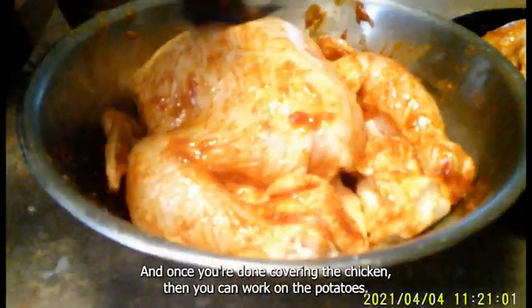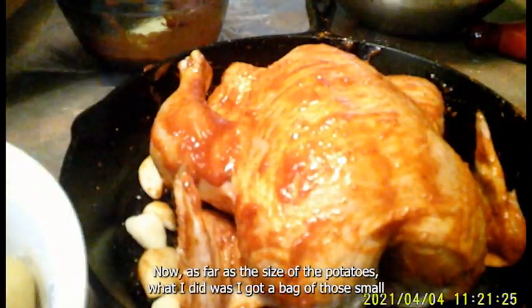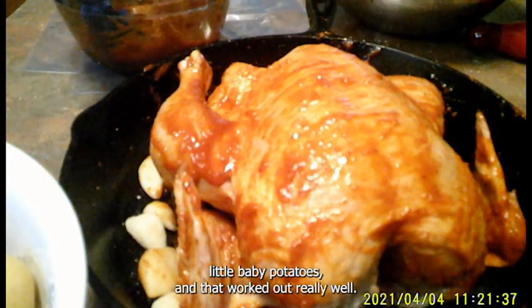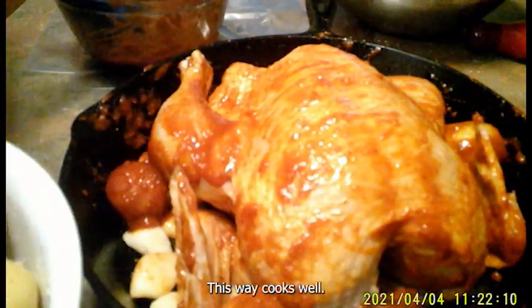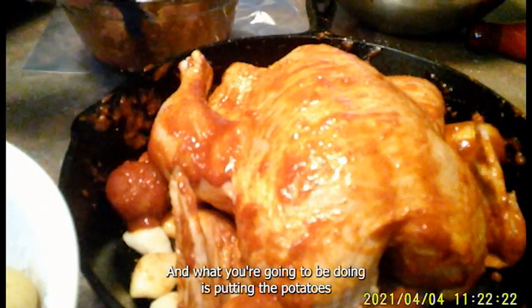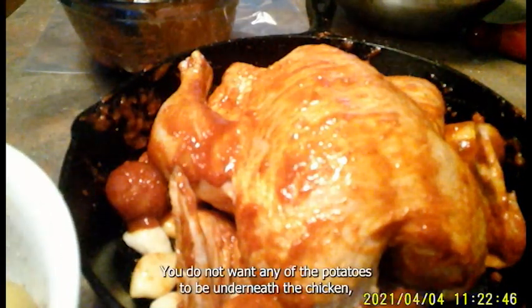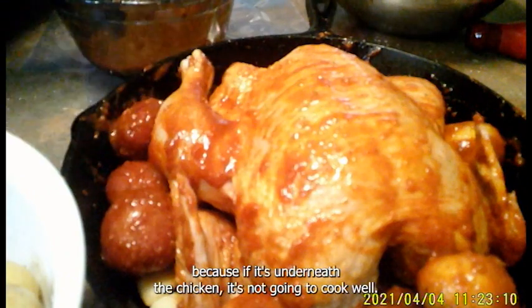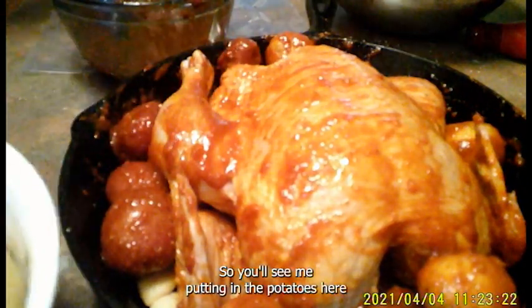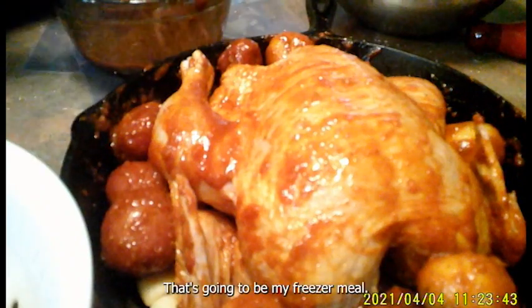Once you're done covering the chicken, then you can work on the potatoes. I got a bag of small baby potatoes, which worked out really well. If you don't use baby potatoes, cut them fairly small to a similar size so they cook well. Coat each potato in the Gojujang and drop it in the pan. You do not want any potatoes underneath the chicken because they won't cook well. I'll move the chicken aside and put potatoes around it — the other chicken will be my freezer meal.